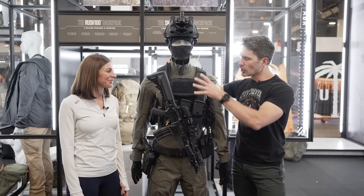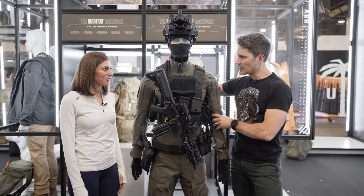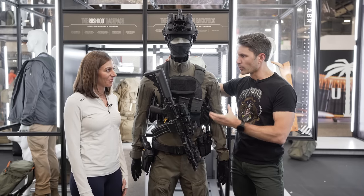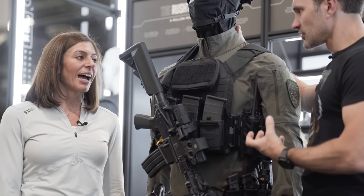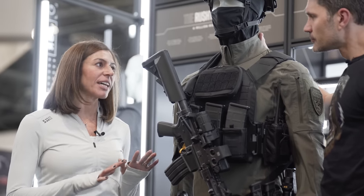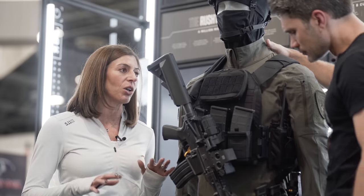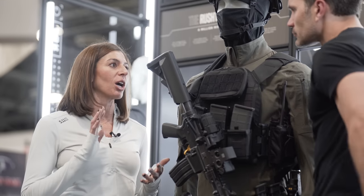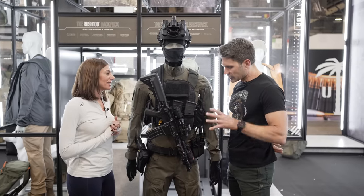So the big news for 5.11 is that you guys are doing full bore tactical uniforms. Is this a first-time deal? The XTU is definitely our next level performance, highly technical uniform made for the highest-end elite SWAT operators.